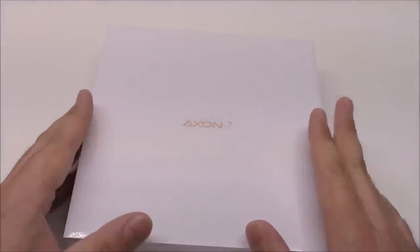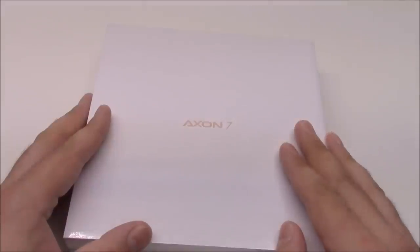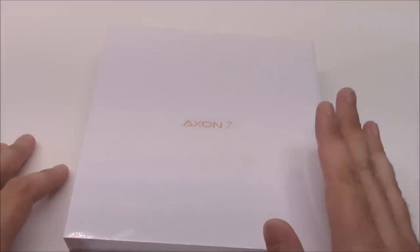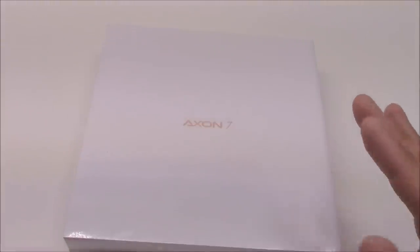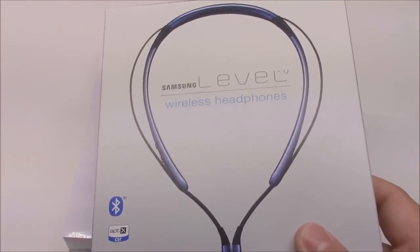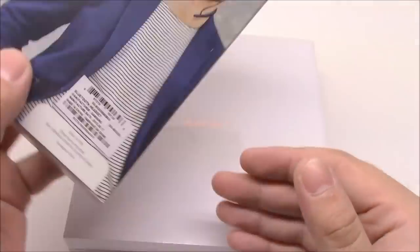Besides it being a great price for the specs, the thing that pushed me over the edge was some of the pre-order bonuses. There were a lot of different people out there selling it with different things — cases and such — but B&H was the best because not only did you get these Samsung-level wireless headphones, which I haven't had a chance to try yet, but that's pretty cool.